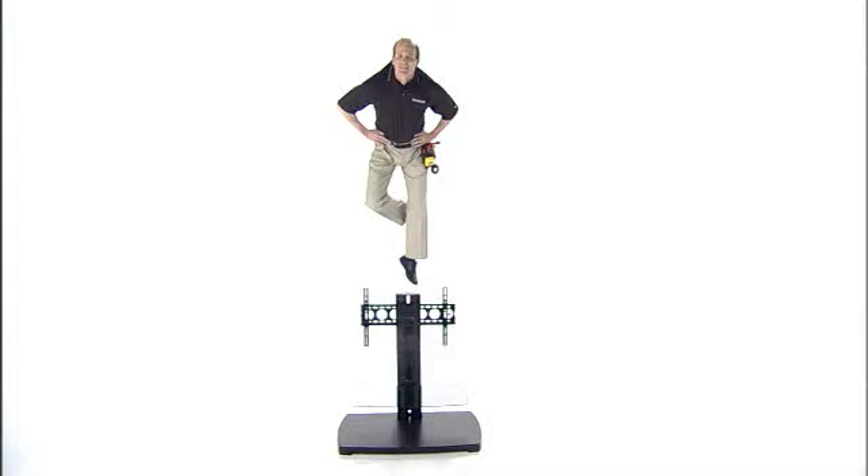So if your customers don't want to, or can't, mount their new flat panel TV on the wall, tell them about these terrific options. They just might put you up on a pedestal.